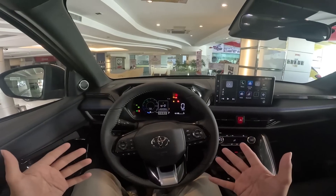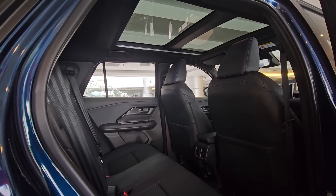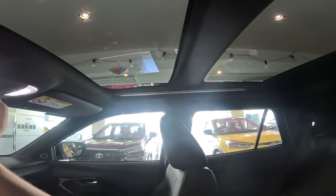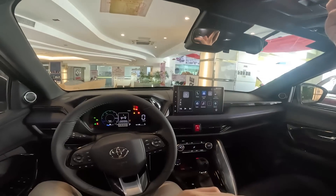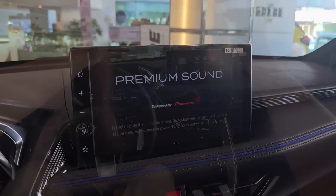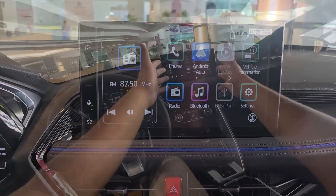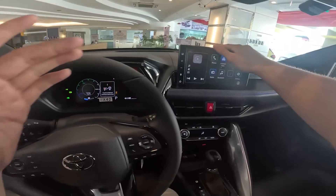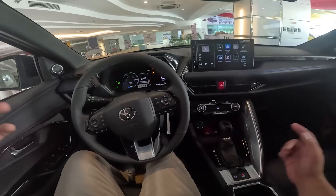One major difference from the V variant is that this comes with a panoramic sunroof extending from front to rear. One thing to note is that you can't open the glass — it's fixed in place, though you do have a cover. All variants of the Yaris Cross get the same 10-inch infotainment screen, which is a huge improvement for Toyota. It looks modern with a thin bezel, though still not as refined as some Chinese competitors.